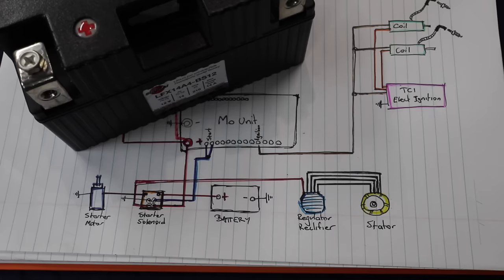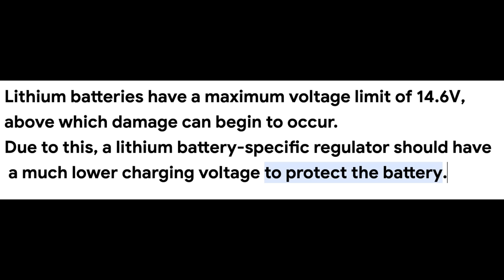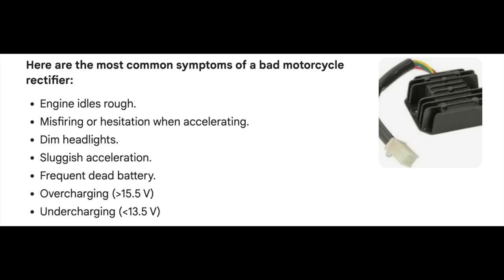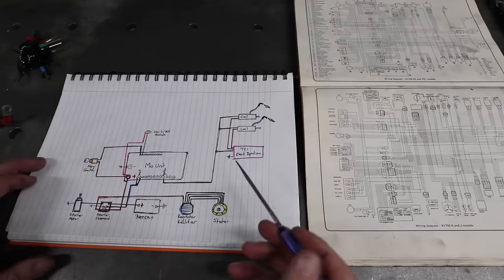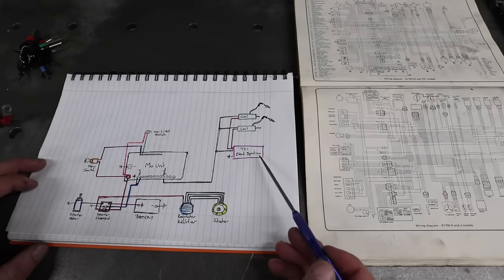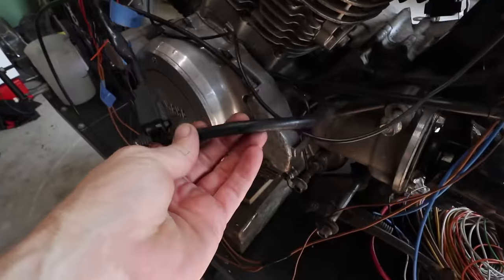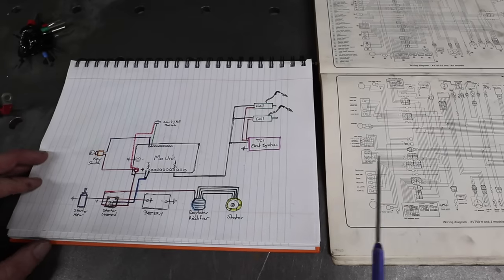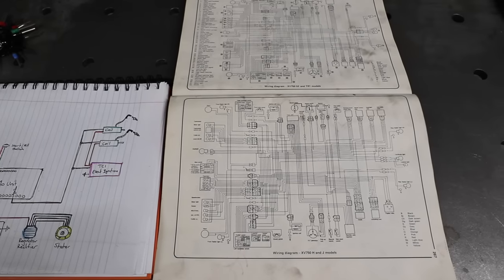Just keep in mind: if you're running a lithium battery, you'll need to upgrade your regulator rectifier — these are a bit sensitive and the original will likely overcharge it. Regulator rectifiers also don't live forever and will need replacing, especially on older or hard-used bikes. CDIs and TCIs are slightly different depending on make and model — for example, the Yamaha XV750 I'm working on has four extra cables coming down to the generator, which I haven't illustrated here. Always reference your workshop manual for your TCI or CDI wiring.